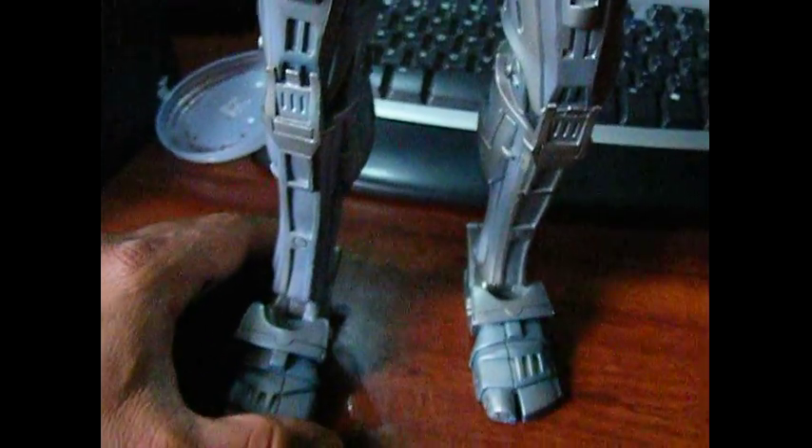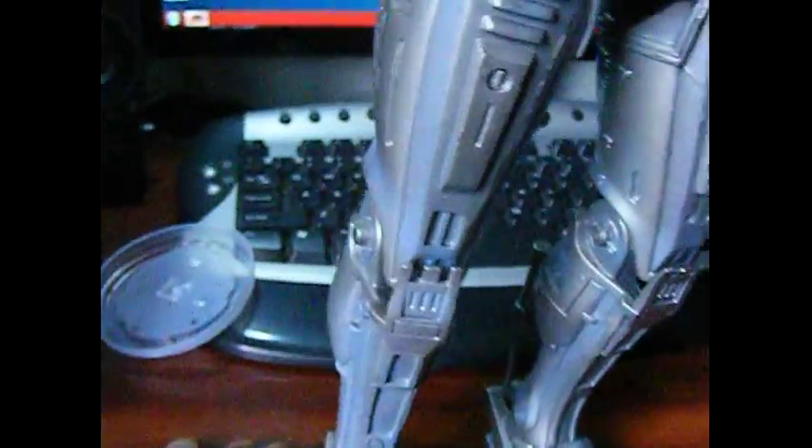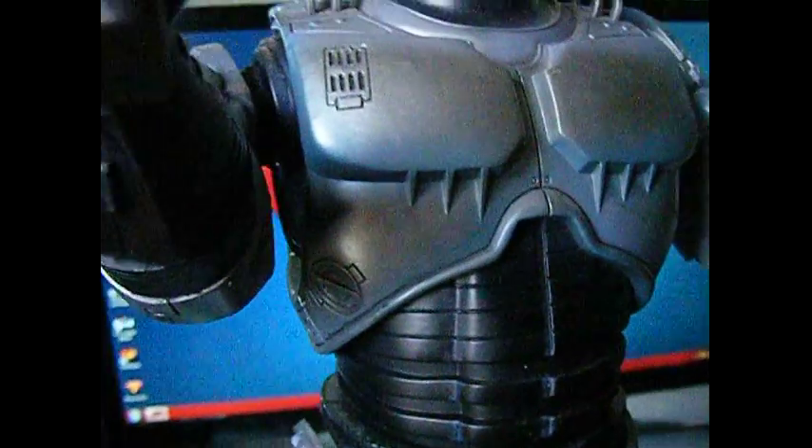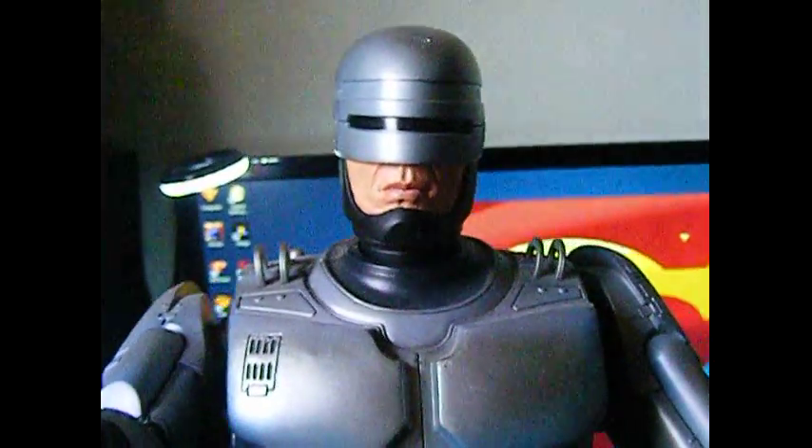Anyway, that's my NECA figure. I hope you enjoyed this. The colour scheme is good — I don't know if I mentioned that. I hope you enjoyed this quick little review.